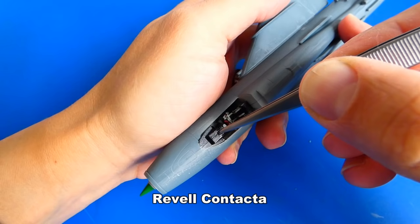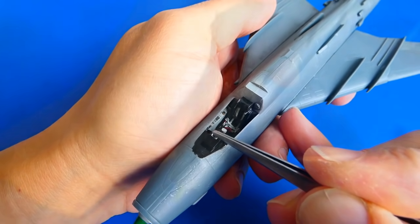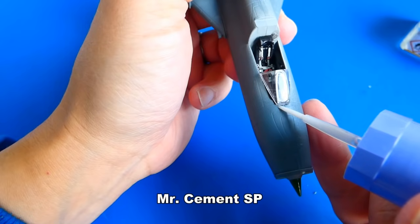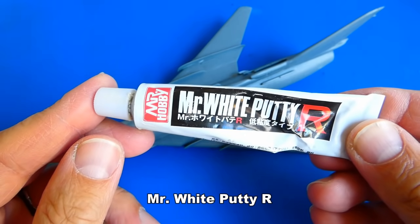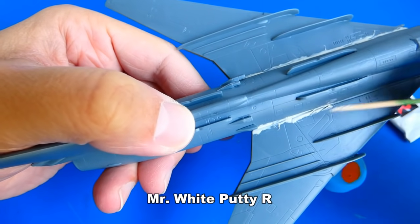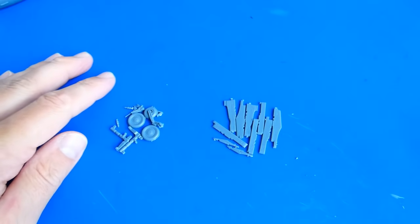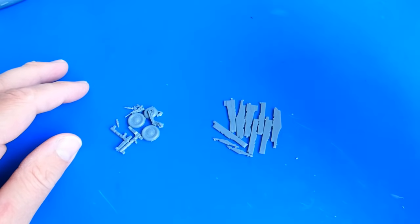Before filling the model's gaps with putty, I glue the heads-up display and the front cockpit canopy. The model is ready for filling — for filling up the gaps I use Mr. White Putty from Mr. Hobby. It will take some time for the putty to dry. Meanwhile, I will work on the Fitter's landing gear, weapon hardpoints and weapons.